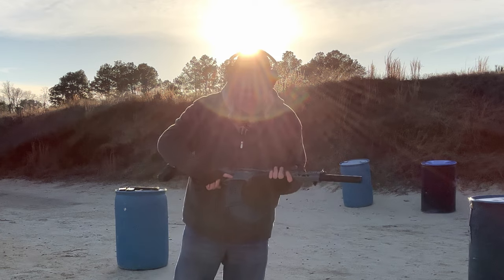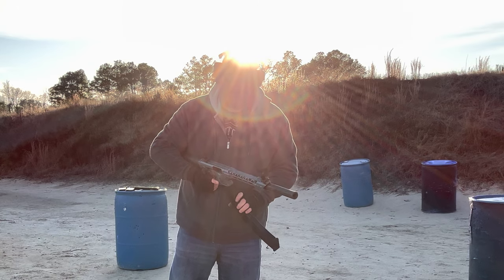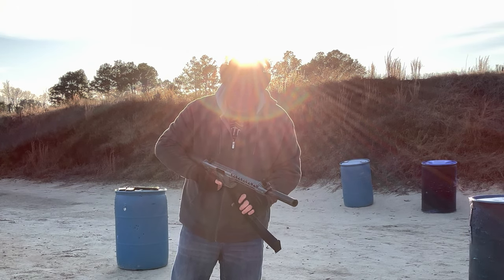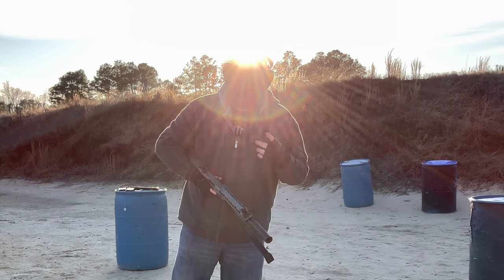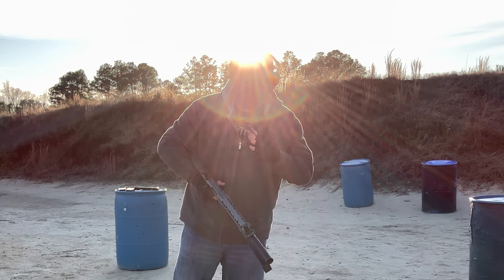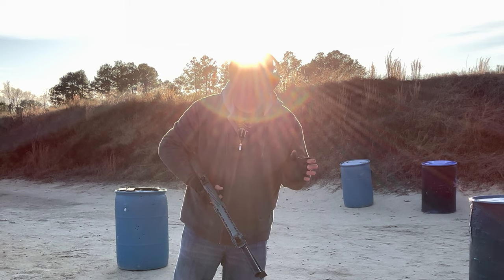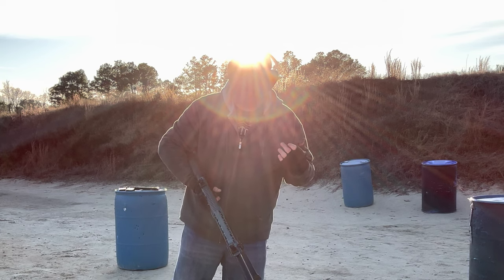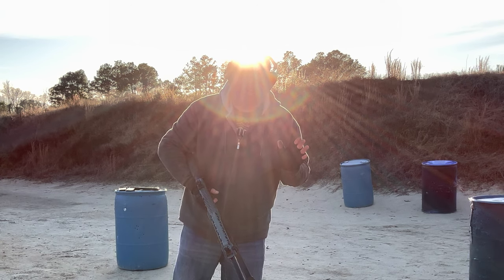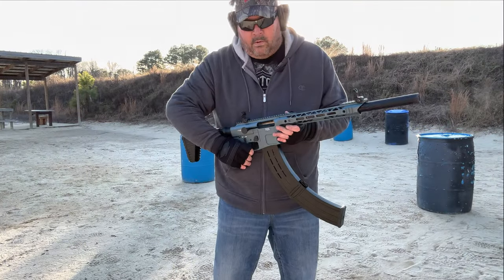Very nice. Very nice indeed. That's high-velocity double-aught buck coming out at a high rate of speed. Even a big guy like me with a stable stance — it's going to drift you back a little bit. So just prepare yourself for the rise, the muzzle lift of the shotgun. It's going to happen. Unless you're some kind of giant with roots on your feet, you're going to go backwards a little bit. Get yourself prepared for that shock.